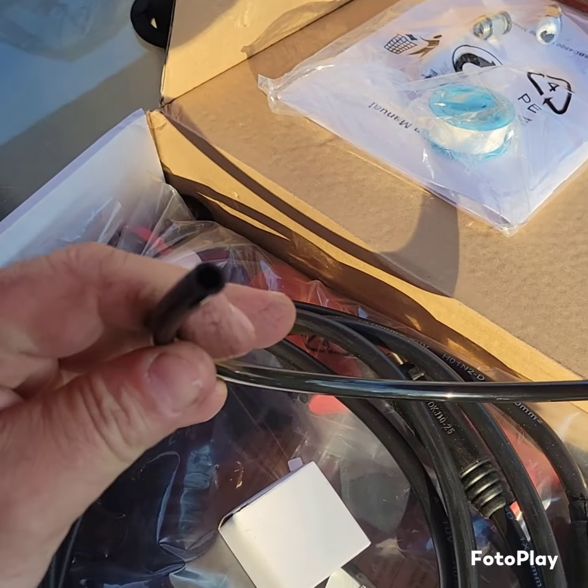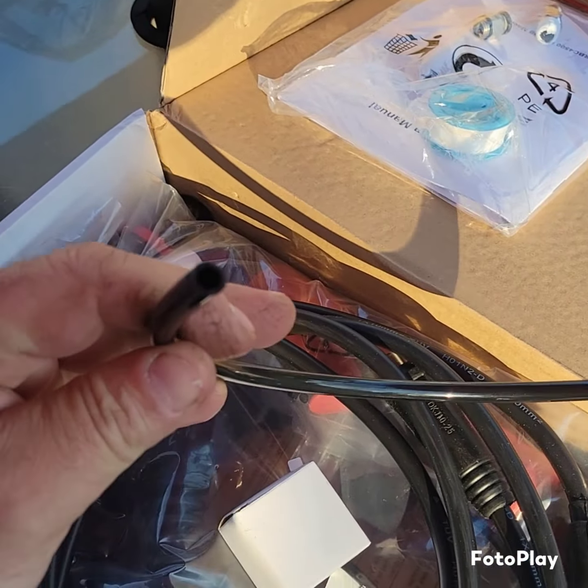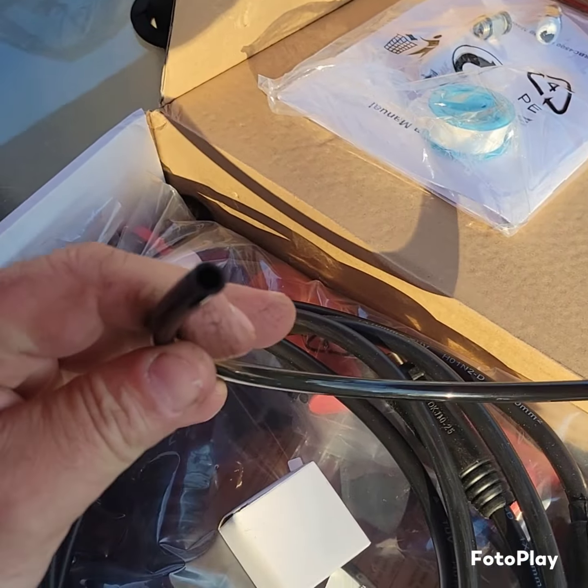Let's open it up. Let's just quickly put this together and see what it's about.